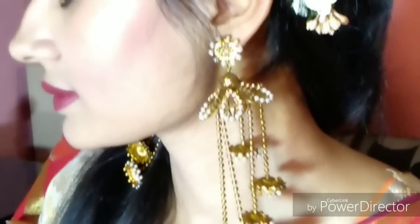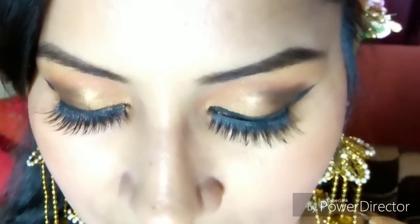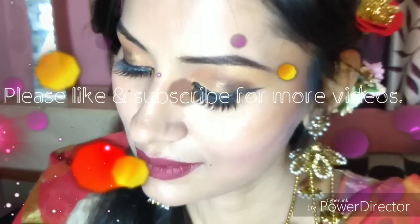So guys, this is my final look. How did you feel about my video? Comment your views. If you are new here, please like, share and subscribe, and press the bell icon for new updates. I am going to show you something new and different in my next video. See you in the next video — bye-bye!